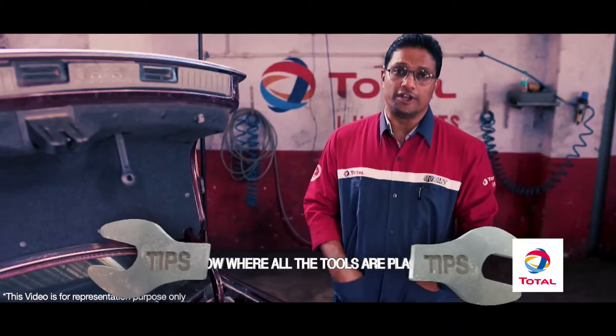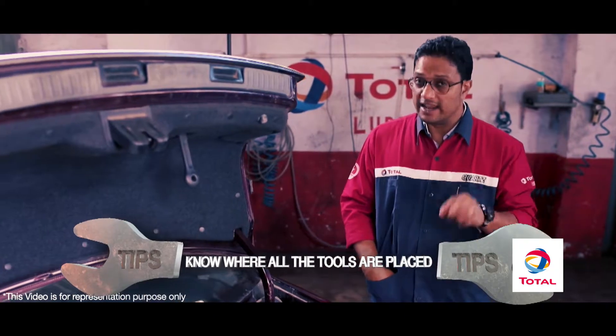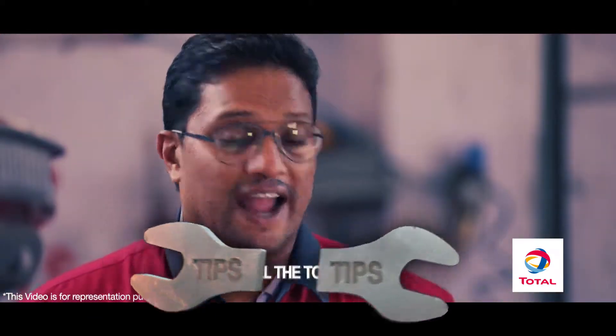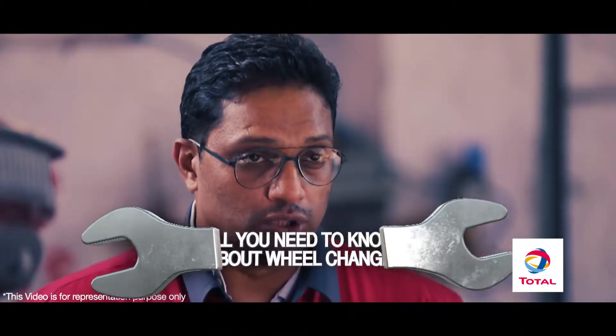Find out where all the tools you would need to change a tyre lie in your car. Learn this when you take delivery of your car and never change the position of those tools.